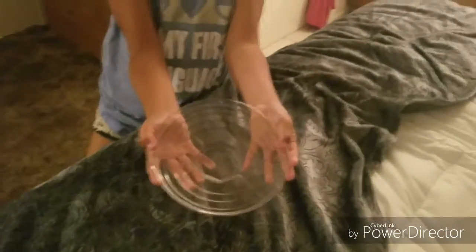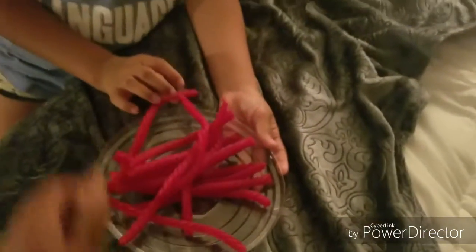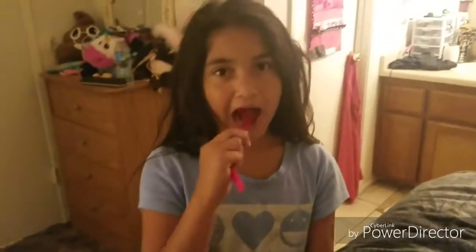Number ten: using it as a plate. Bone apple teeth. Bone. Apple. Teeth.